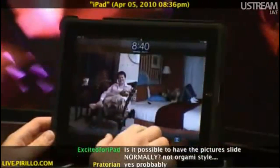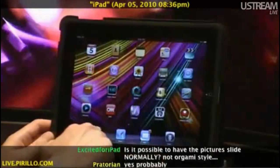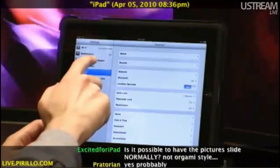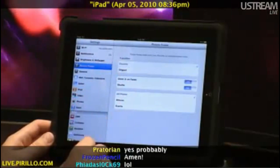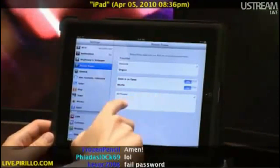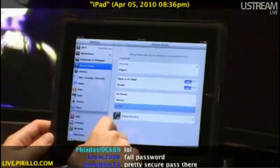If I exit out — and yes, my iPad password is 8888, it's just easier to key in that way — if I go into the picture frame options, I can choose the dissolve transition, and choose to zoom in on faces, and shuffle. I can choose all photos, albums, or specific events.